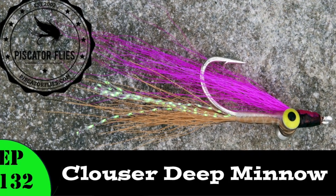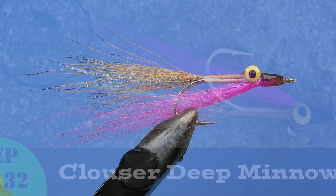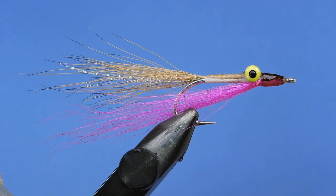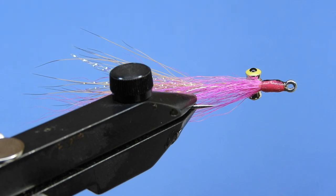Hey Threadheads, Darren here. Welcome back to another fly tying tutorial. Today we're going to be tying Bob Clauser's Clauser Deep Minnow. This is one of those patterns that has evolved over the years and morphed into about a billion different variations, not unlike the Woolly Bugger.